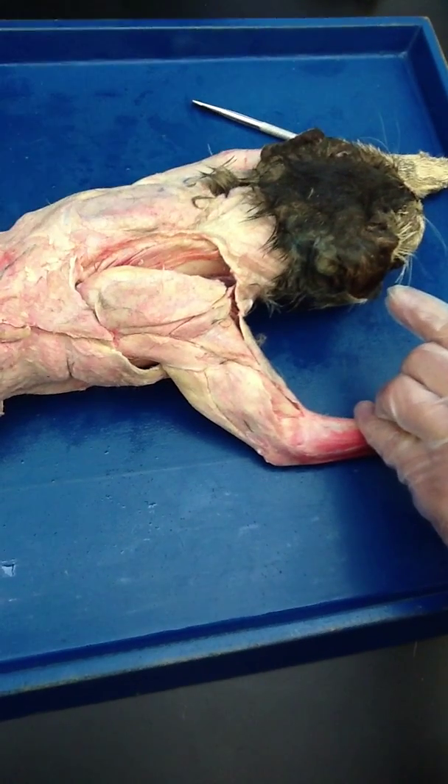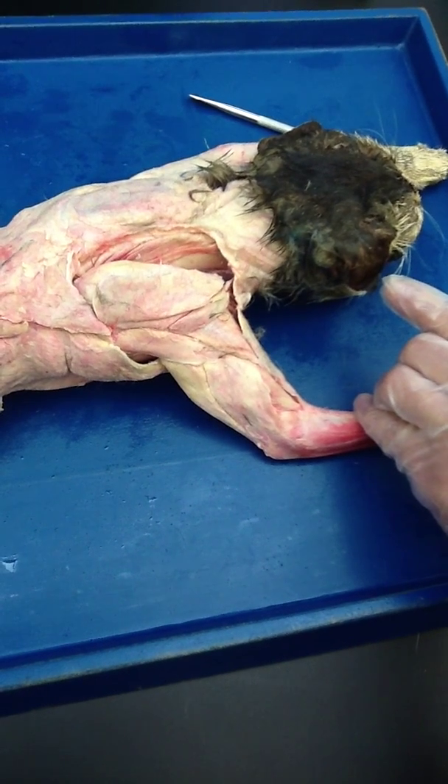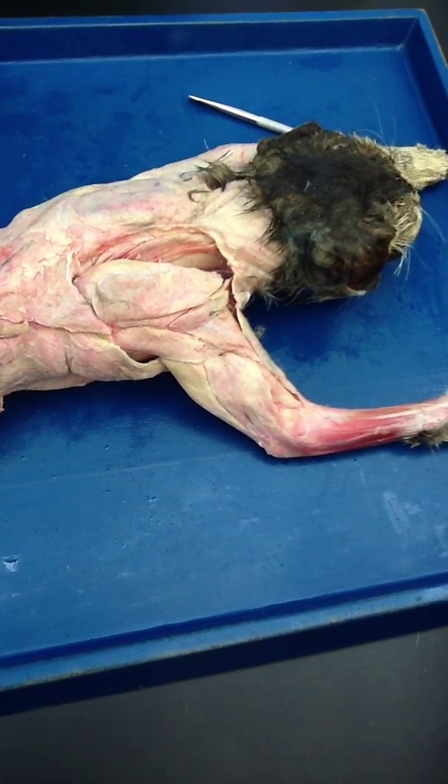We are going to do the shoulder as well as the leg, front and back both.